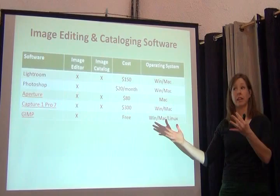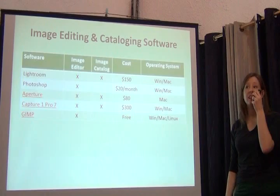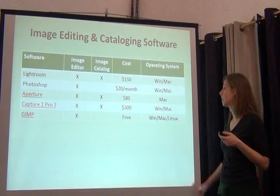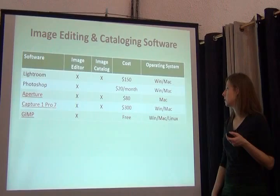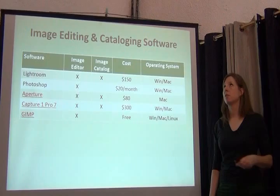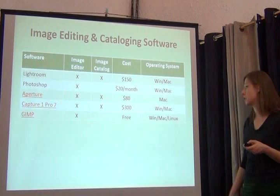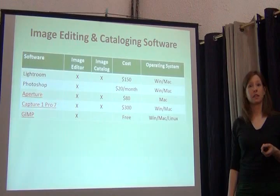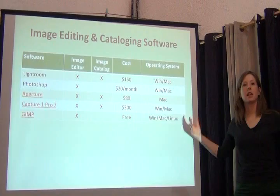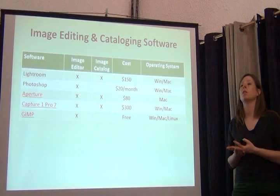Photoshop's capabilities are beyond what most average users need. Lightroom, also from Adobe, has some of those features but not all — it's more an image catalog than image editing software, though it has editing capabilities that may be sufficient for the average user. Photoshop doesn't allow you to see a catalog of your images; it only shows the image you're editing. Aperture is both an image editor and catalog, similar to Lightroom. Capture One Pro is expensive but gets excellent reviews from professional photographers. There's also a free option called GIMP that has many positive reviews and runs on Linux.